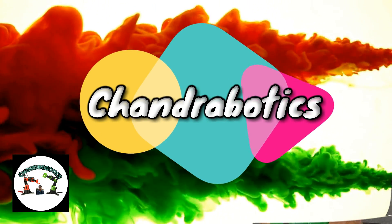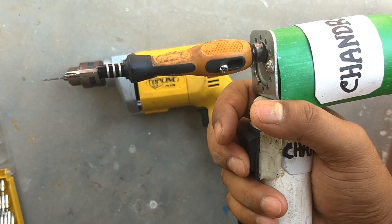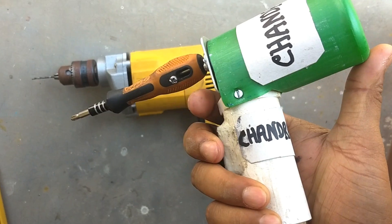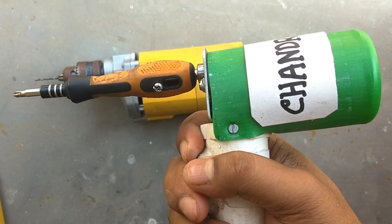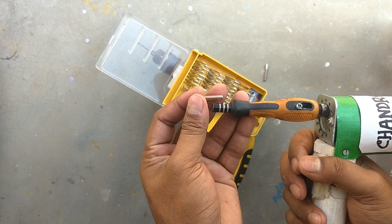Hello everyone. Welcome to my channel Chandra Robotics. Today, I shall tell you how to make an electric screwdriver from easily available materials. Yes, this is our screwdriver. Just take a look how it works.